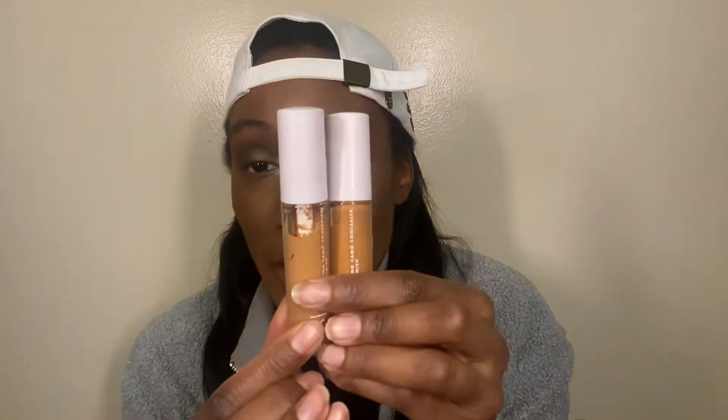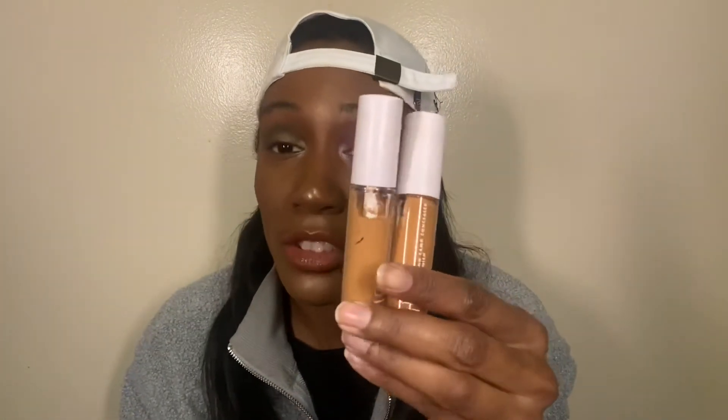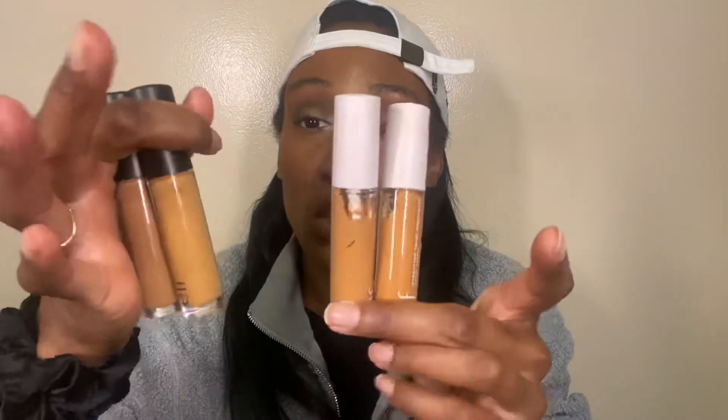Now we're getting into concealers — I only have two different sets, both by the same brand. I tried the Elf Hydrating Camel Concealer in satin finish — these are full coverage concealers, the satin version of the original 16-hour Camel concealer. I did not like these at all: the shades were lighter than the original shades and the coverage wasn't nearly as good. So I mix both together — I'll pair the two deep chestnut shades together and the two deep olive shades together.